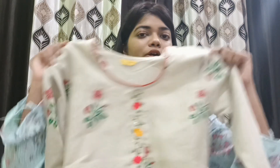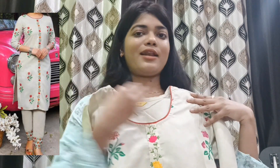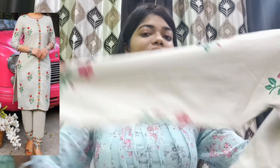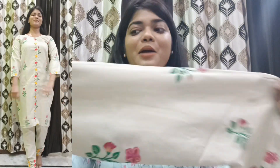The next item purchased from Meesho is this beautiful embroidery shirt. It has a round neckline. The description mentioned quarter sleeves but I actually received three-quarter sleeves, which are very nice. On the whole shirt — both front and back — you get embroidery work, which is lovely.